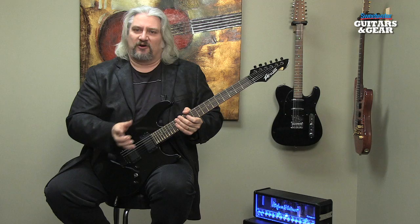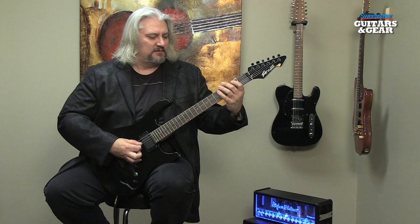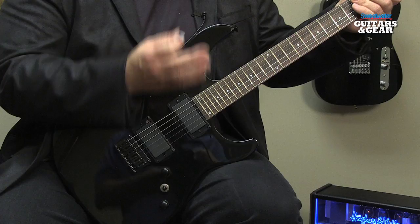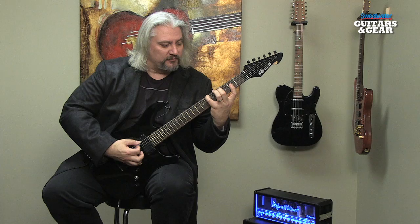We still have access to the different sounds of the guitar as well. We've been on the bridge pickup here; we can switch to the neck pickup, or turn both pickups on. All of those things still function perfectly well. We also have the tone control, so we can make the sound darker if we like. The volume control functions too. So it operates just like a standard guitar, but with the added feature of all those auto-tune benefits.